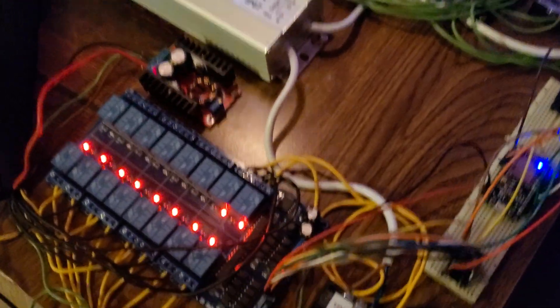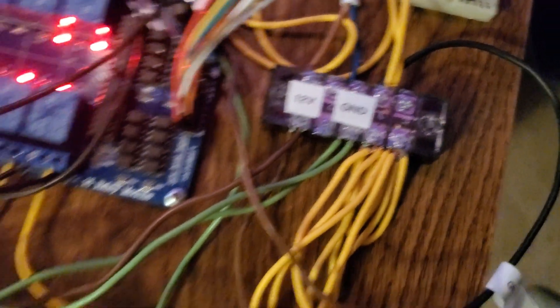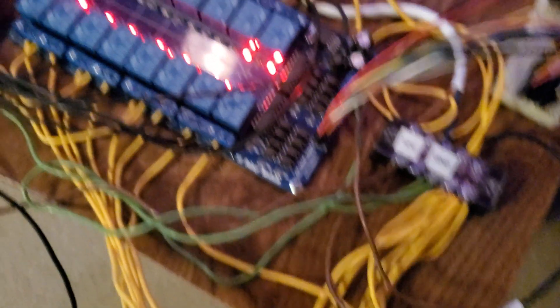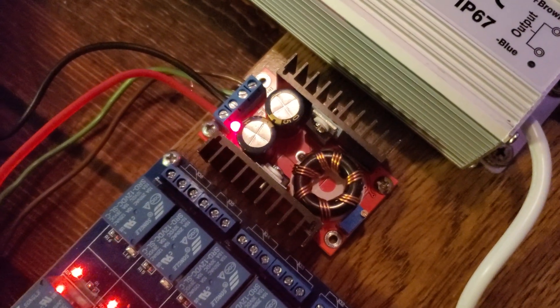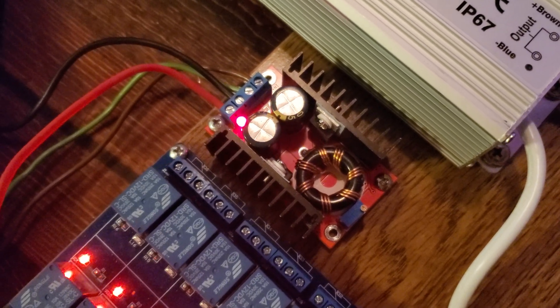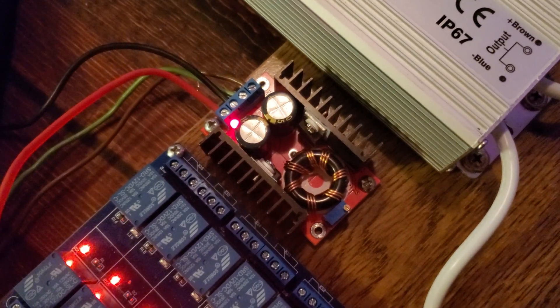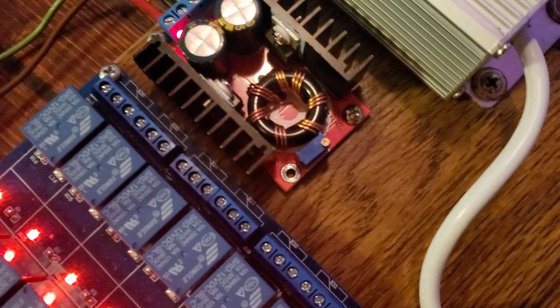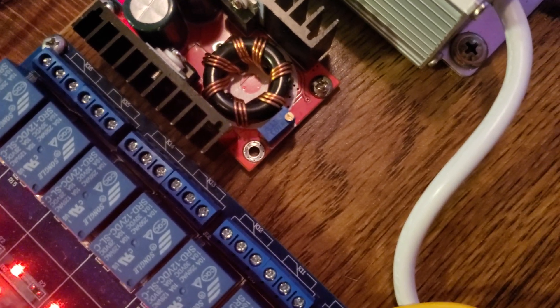Coming out of the power supply, I've broken out the 12 volts and ground to a little terminal strip, which then takes 12 volts and puts it into the primary driver here for the A-Crate displays, which is a boost converter. You can buy these off of Amazon as well. It's taking 12 volts in and putting 28 volts DC out, and you can adjust the output by turning that little screw on the potentiometer there. I've got two of those to drive each display at 28 volts.